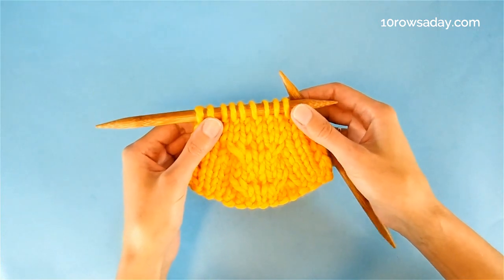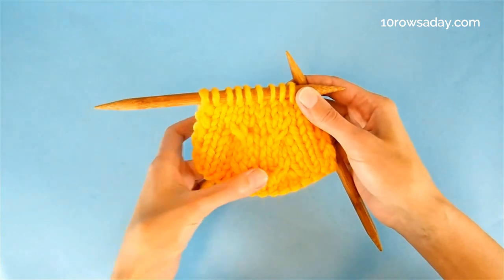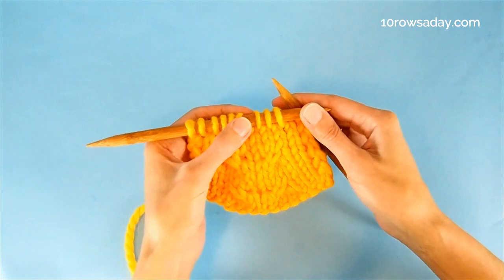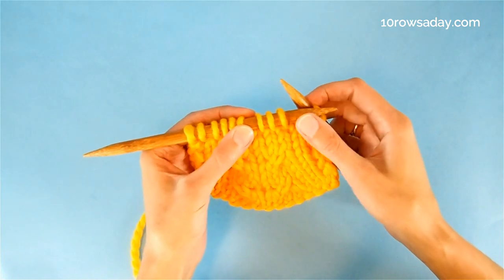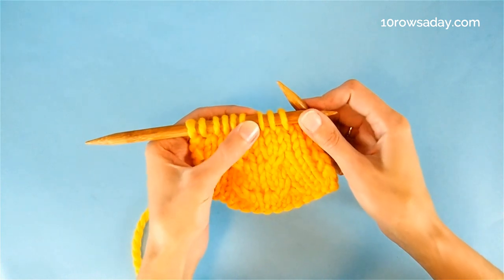This method allows us to decrease stitches while making cute little cables. The decrease is worked over three stitches, so first we work to the three stitches that are going to be involved in the decrease.